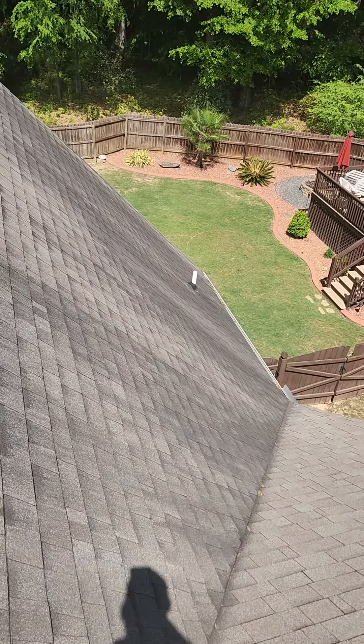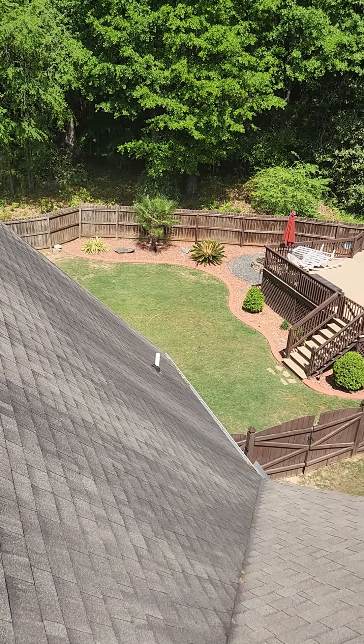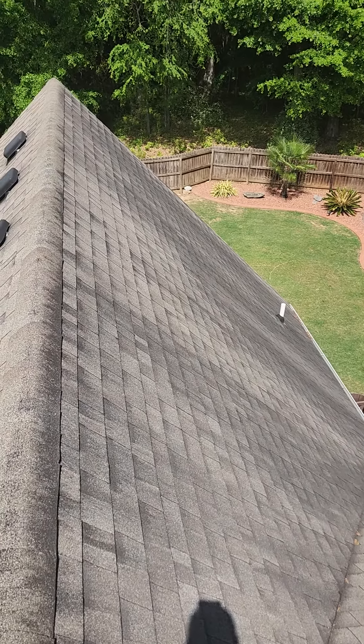So to start with, we come in and we bring dump trailers — we do not use dumpsters. They're going to back that thing in here and go ahead, hop up here, and take all the shingles off.